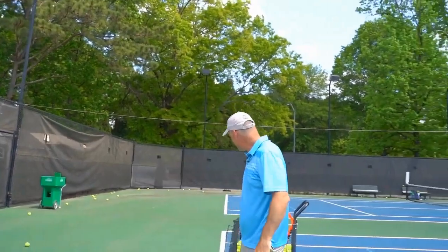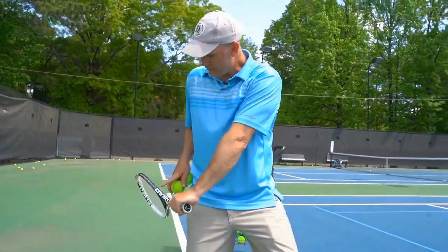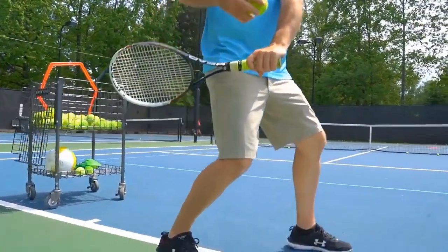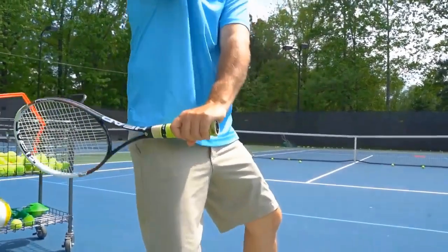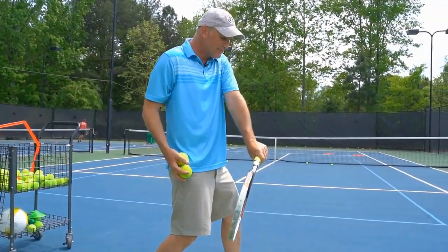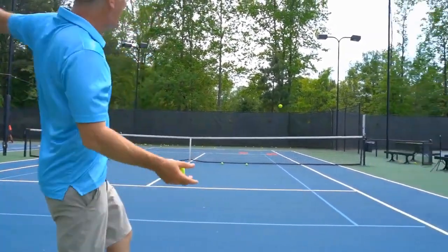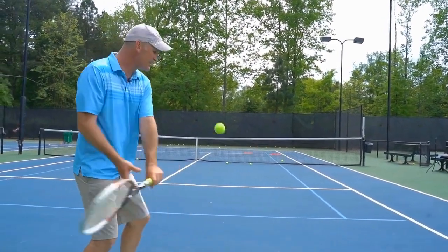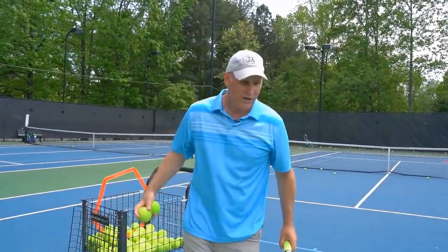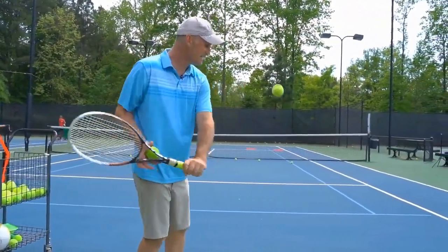So tip number two is dip it. Look how low that is — the racket butt is now going out toward the side fence. That's a power position. A lot of people keep the racket butt going like this, and you're not gonna get any power. You'll feel like you're muscling the ball with nothing going on. The dip needs to be down here so that you can hit it properly.